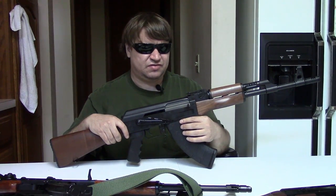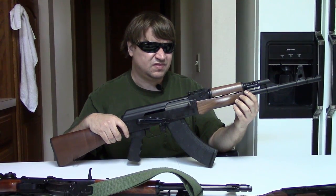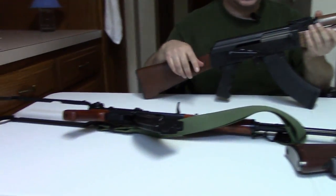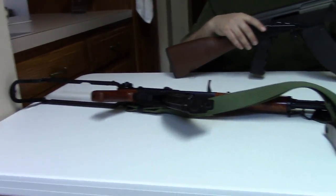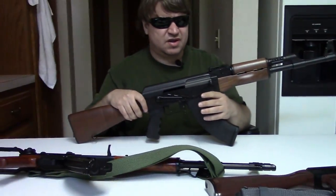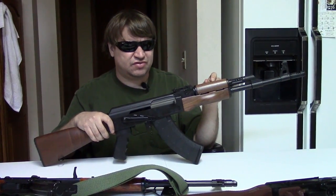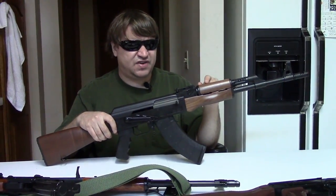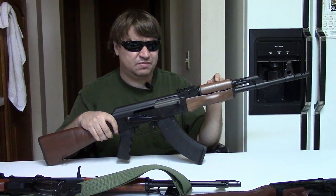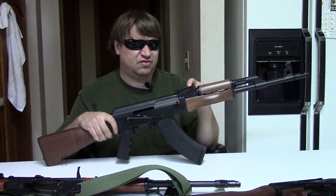So there are imports priced the same or even cheaper than the C39. You don't have to get a $1,200 Arsenal — you can still get an N-PAP or a Wasr right now. In the past the Russian guns were pretty affordable but that's long gone. I also completely forgot — another good import at around the same price point is the Arsenal SLR-107R, a fixed-stocked stamped receiver gun that just got released this year at about $800 to $850 — only about $100 more — and you get a true Arsenal gun.